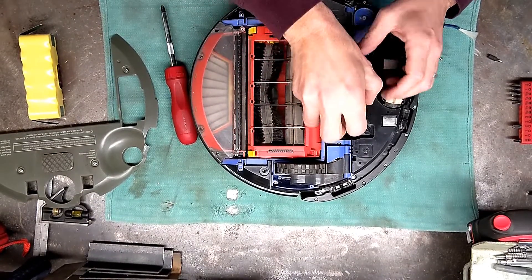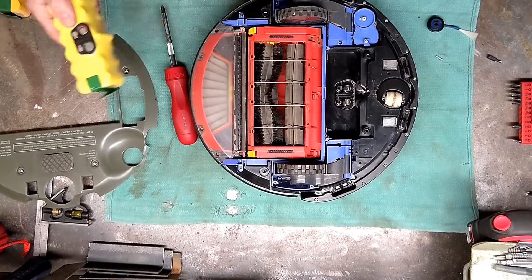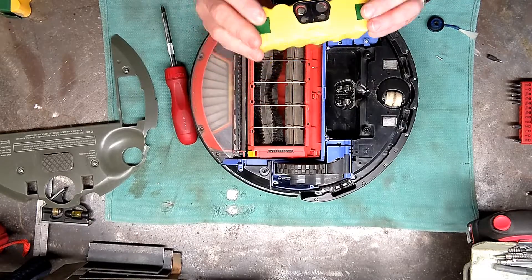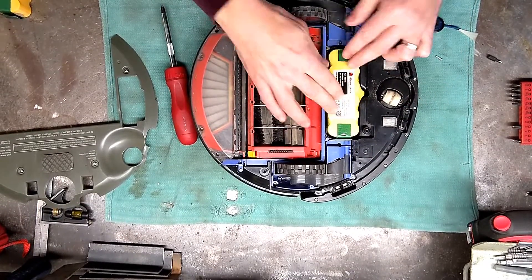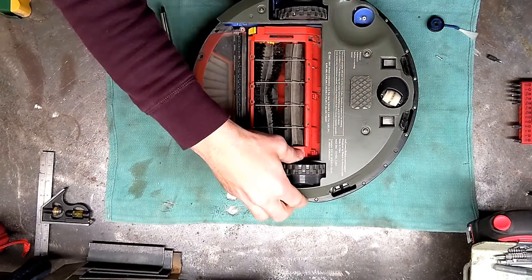Just take the old battery out. Put your new battery in — I get these on Amazon, I'll put a link in the description. Drop your new battery in. Yeah, there it went. Now put it back together.